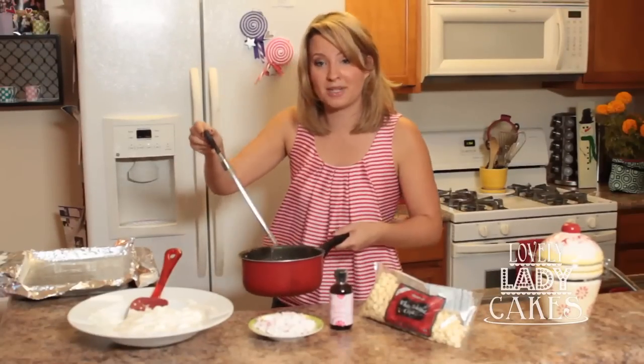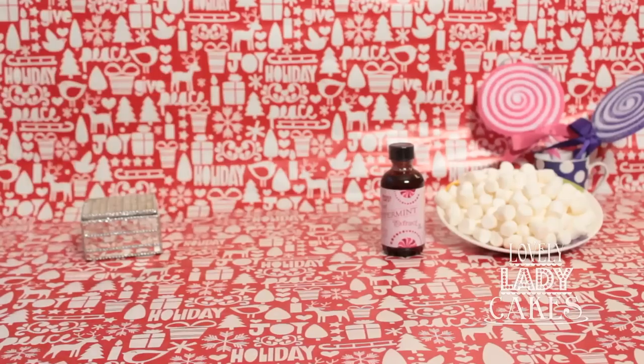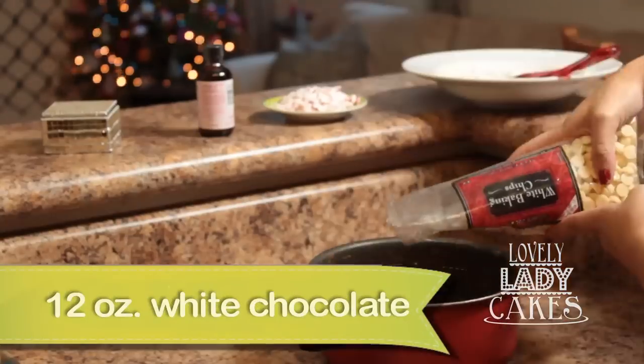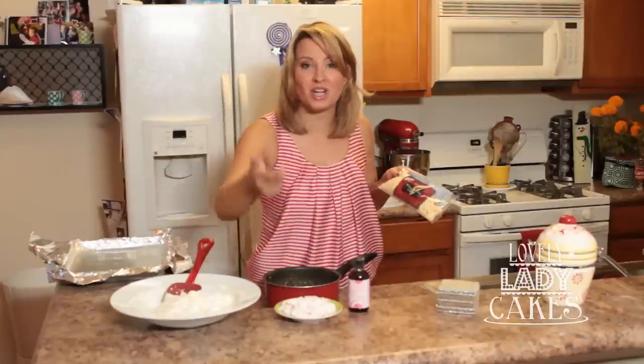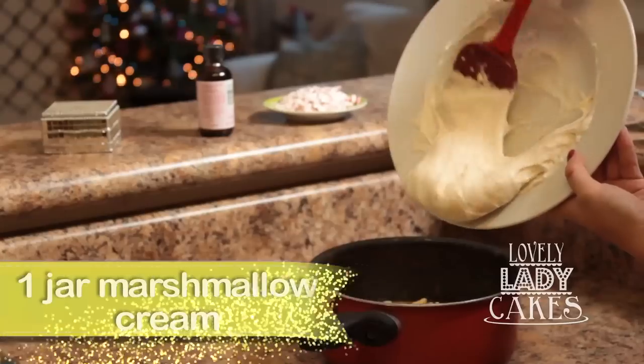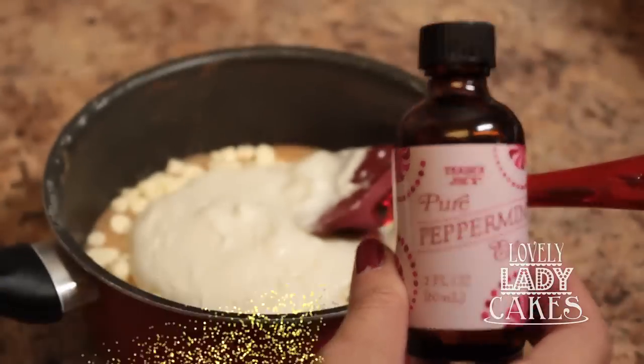We have reached softball stage, so now what I'm going to be doing is adding 12 ounces of white chocolate, the peppermints we crunched up, a whole jar of marshmallow cream goes right inside, and then top it off with a little peppermint extract.